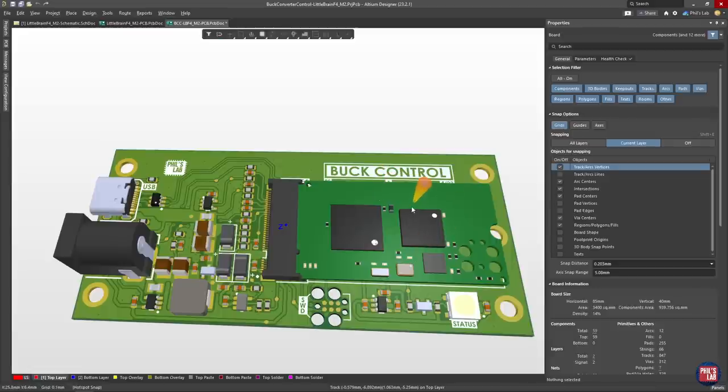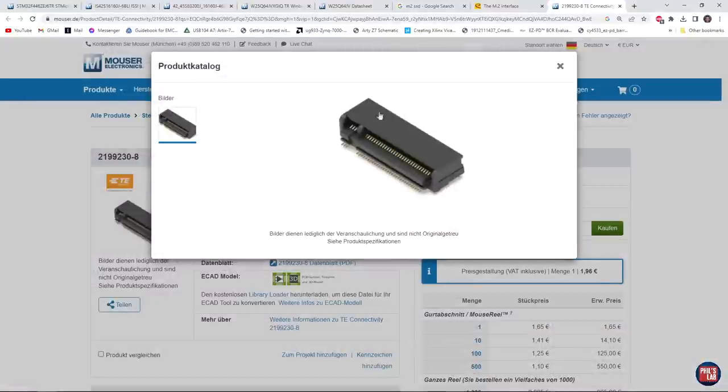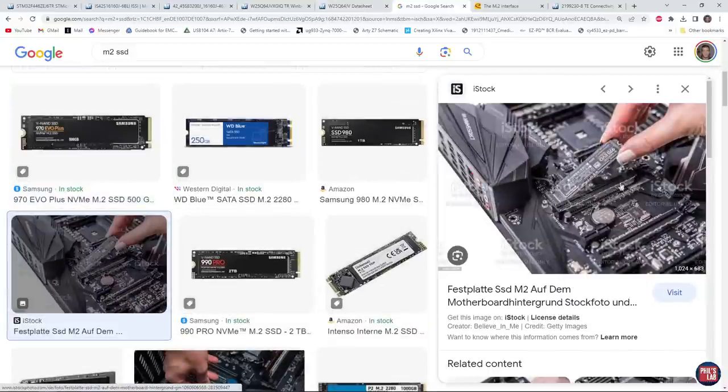I created this little brain system-on-module using an M.2 form factor. M.2 form factors you might be familiar with from fairly modern SSDs. It's a very small form factor, often around 22 by 80 millimeters, with a PCB populated with various components. On the right-hand side we have an edge connector — effectively exposed pads that plug into a socket. On the left-hand side we have a location for a mounting mechanism, for example a screw hole. These boards are very compact compared to a typical human hand.